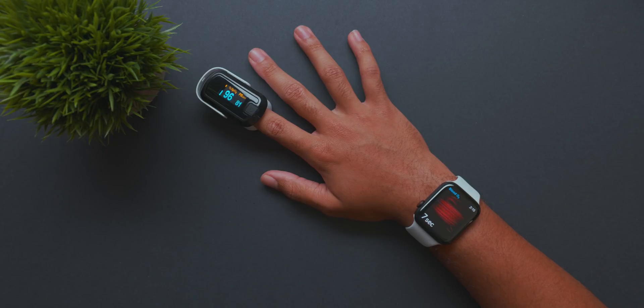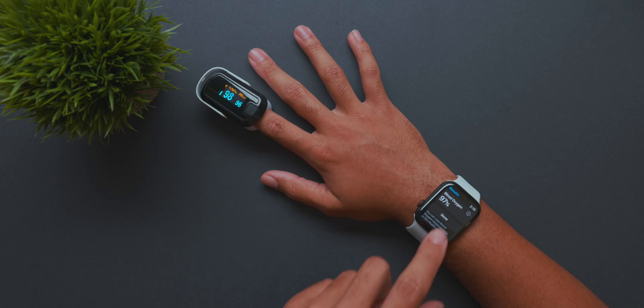Since the pulse oximeter was doctor recommended, I'm going to say that the Apple Watch should absolutely be trusted in regards to the blood oxygen level test. Now, there's always going to be someone in the comment section that says this isn't accurate and it shouldn't be trusted. I respect those comments, but I just want to point out that this pulse oximeter was doctor recommended and the results are pretty much spot on with the Apple Watch.